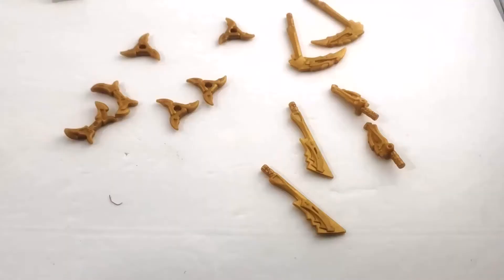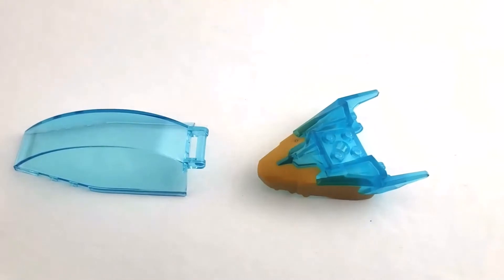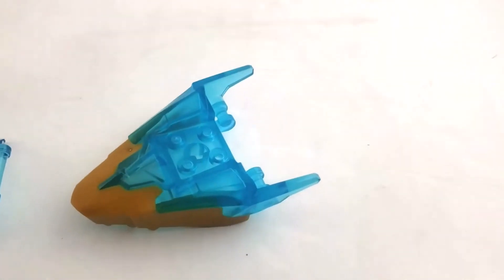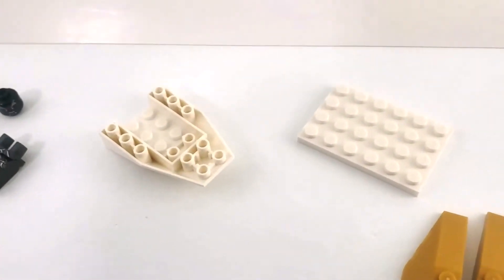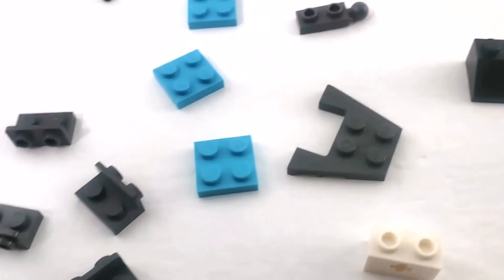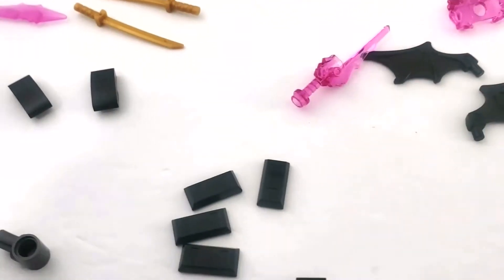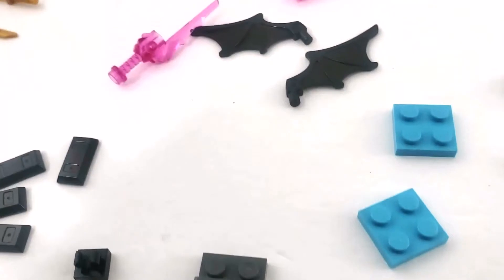Here we have the contents of bag one, and I've also thrown in the bag of weapons. We've got this cool dragon head piece, a canopy piece — I really love the dragon head with gold and blue together, it looks so cool. We have some golden plates, golden wings, other pieces, one of the villains, and Zane.